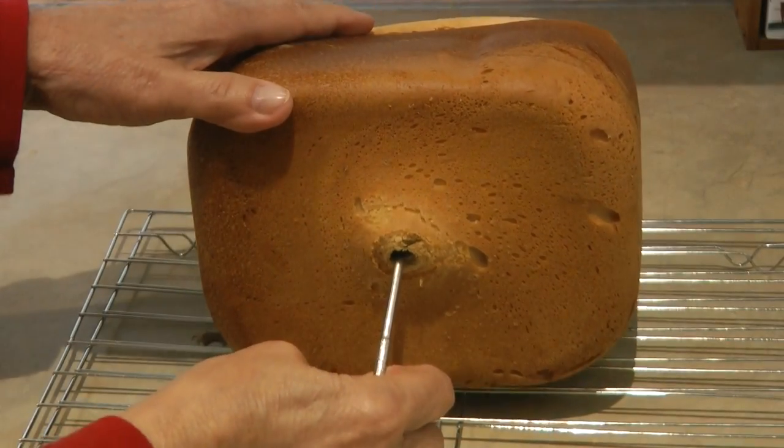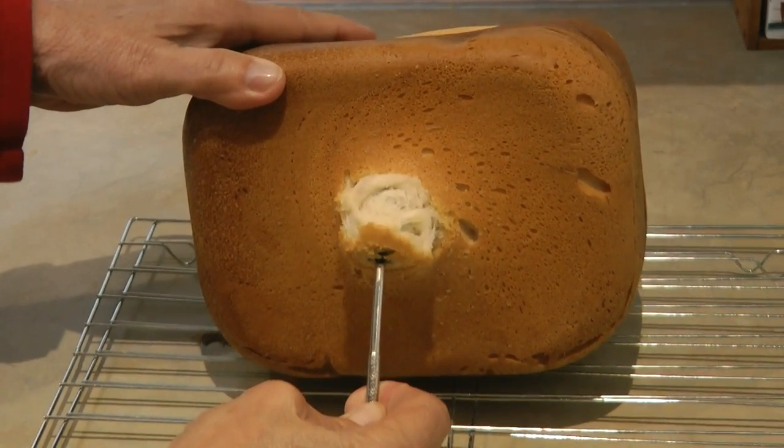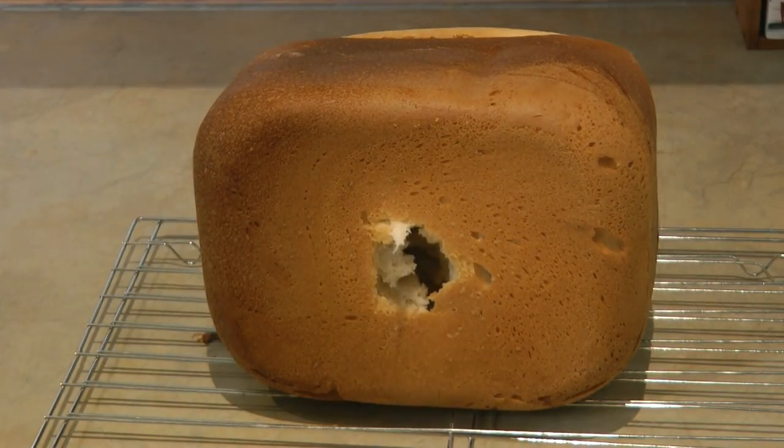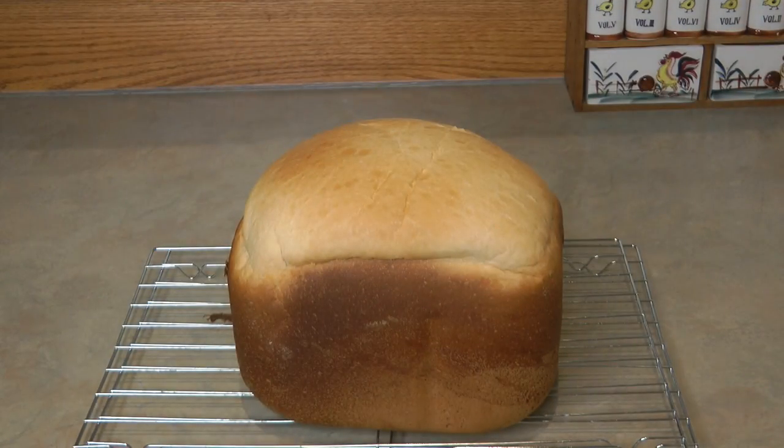Don't forget there's a little paddle in the bottom — I use just a little nut pick to get that out. Look at that, how delicious is that! It's so high, fluffy, light, it's beautiful. You just have to wait for it to cool before you slice it.